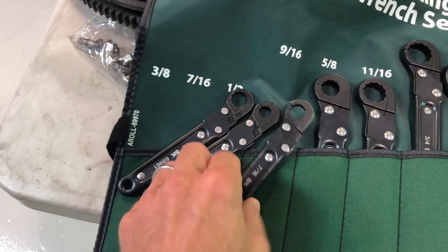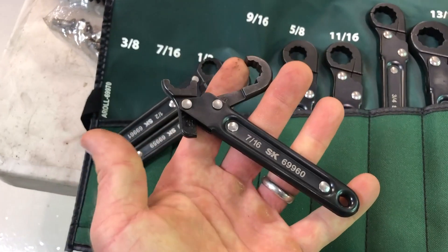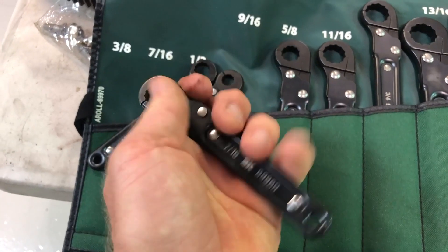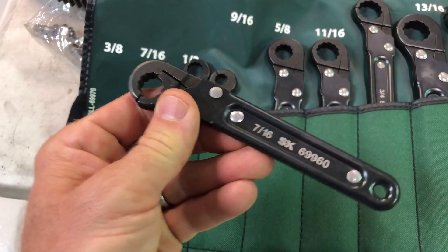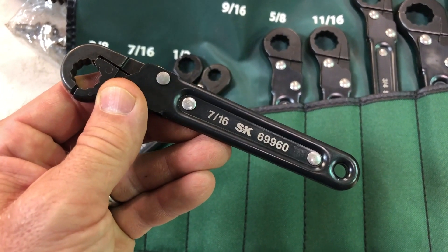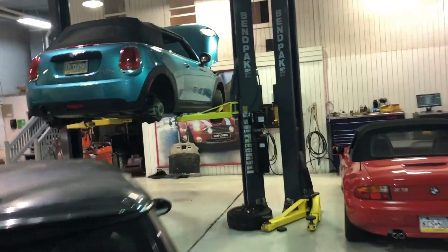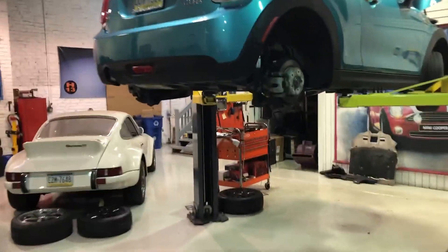Now we have a ratcheting flare-nut wrench that you can keep on the fastener, loosen it and tighten it with security without destroying it, much more quickly. I'll show you on a car that's up in the air — I'm actually gonna loosen it as I want to bleed the brakes again.